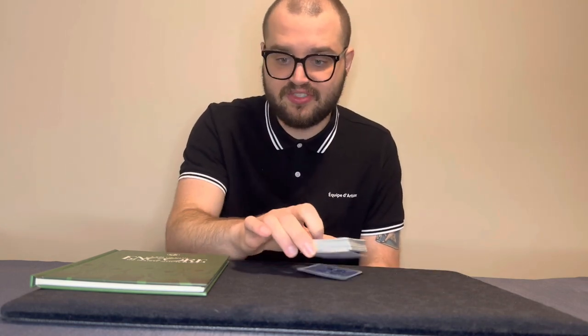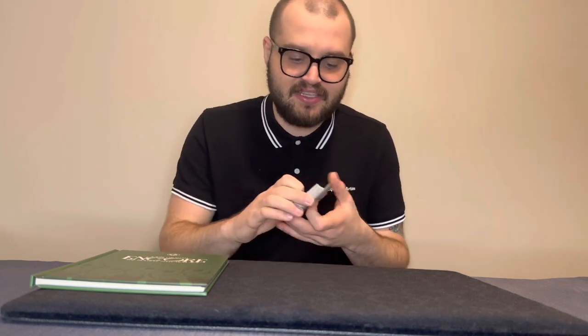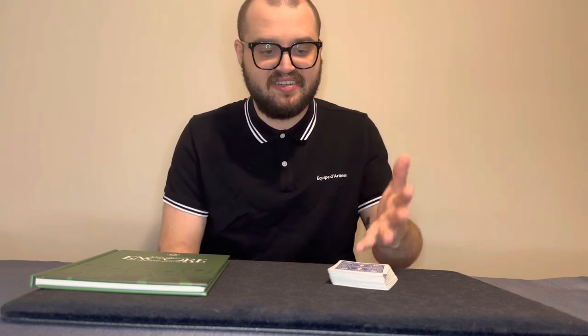Moving on to practicality — is this practical? Oh my god, yes. Everything uses a borrowed shuffled deck in use. All you need to perform an 18 to 20-minute routine is a deck from the audience and a Sharpie — that's it. This deck I'm using isn't even complete; I think there are about 48 cards in here and I could still perform everything. Of course you'd prefer a complete deck, but practicality-wise it's great.